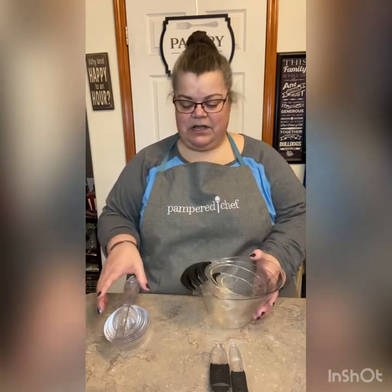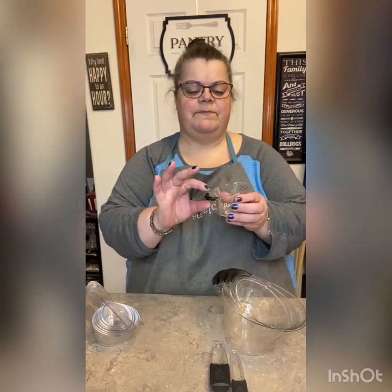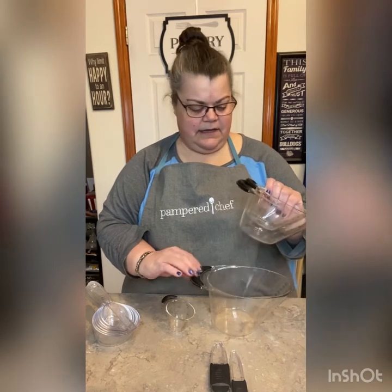The first ones I want to talk about are both of these sets. This is our measuring cup set and this is our easy measuring cup set. The differences are: first of all, this one comes with just three — four cups, two cups, one cup.